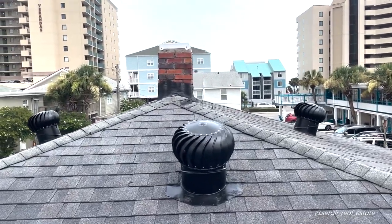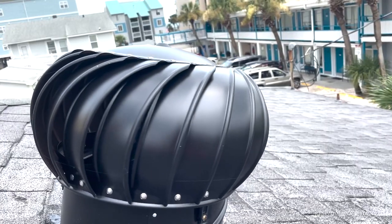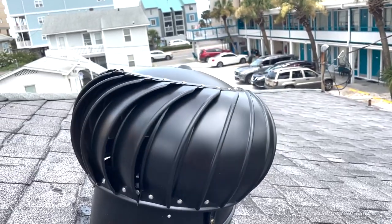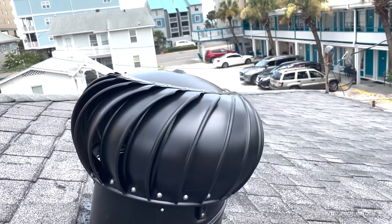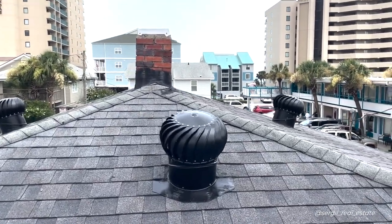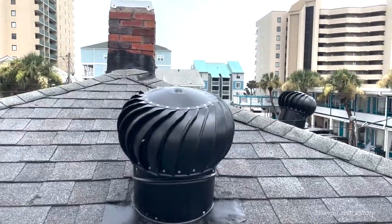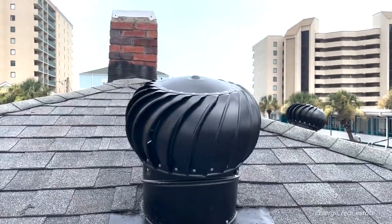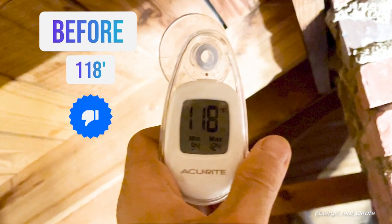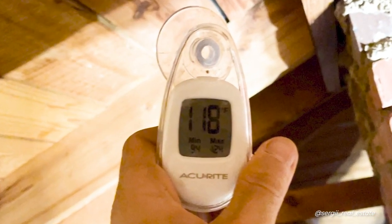Very aesthetic look, in my opinion — definitely increasing property value, and might attract attention from people who'll ask what you have spinning on your roof. The completed project is doing its job: the temperature on the attic was decreased from 118 degrees to 95 degrees.